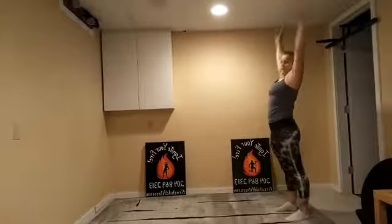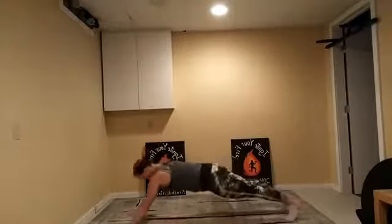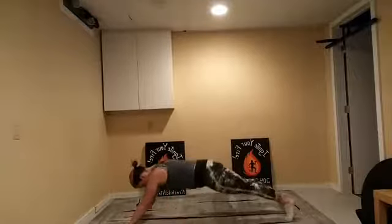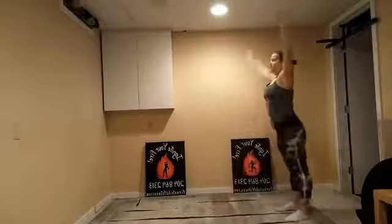All the way up now. Walkouts round two. Big reach — forward fold is your level one. Walk it out all the way to plank, further if you can, and all the way up again. Nice big reach at the top. Keep working through it. Most important thing here is to make sure you're keeping that core nice and strong.